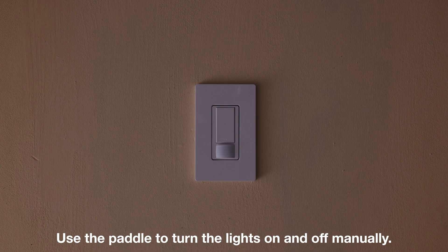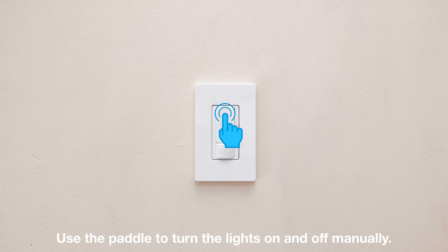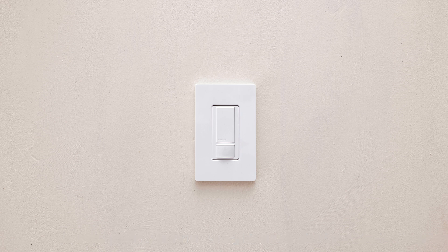Your new sensor will take a minute to power up, but you can still turn it on manually during this time. Once it's ready, it will begin to automatically turn your lights on and off when you enter and leave the space.